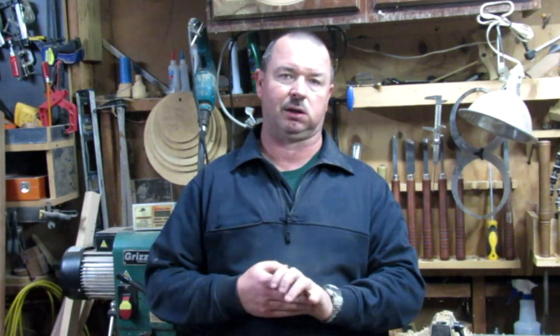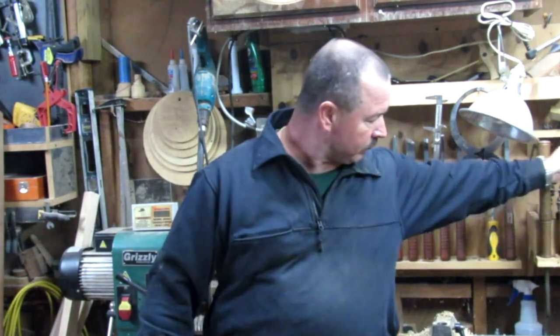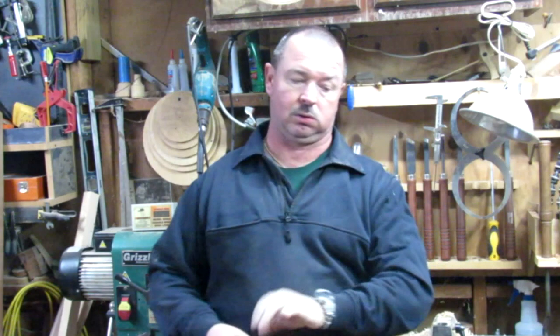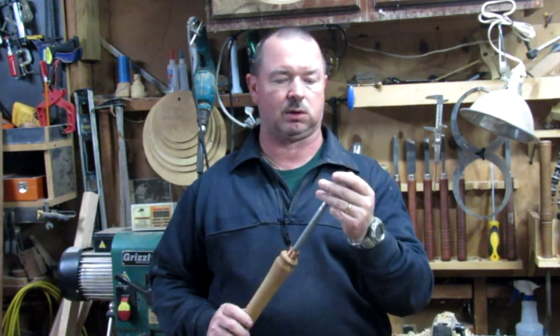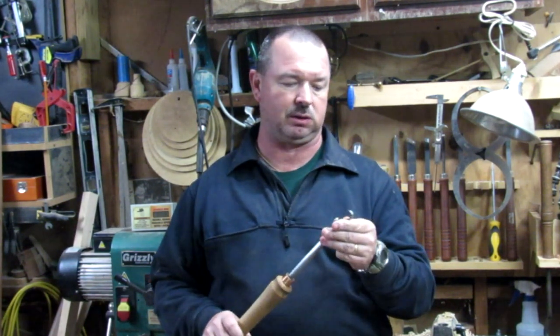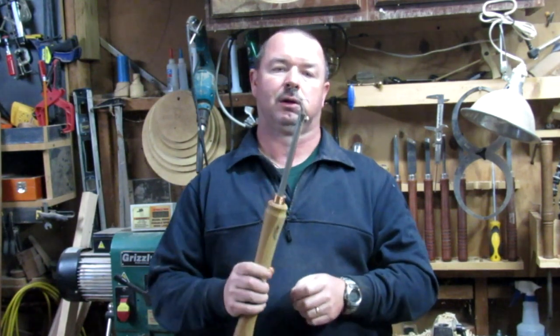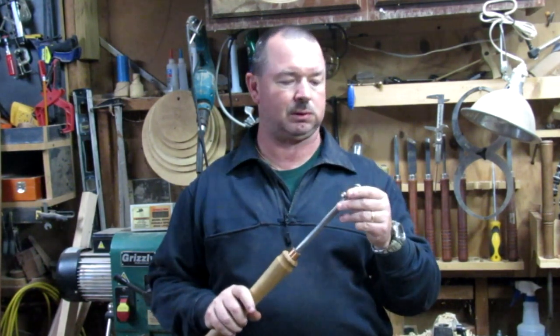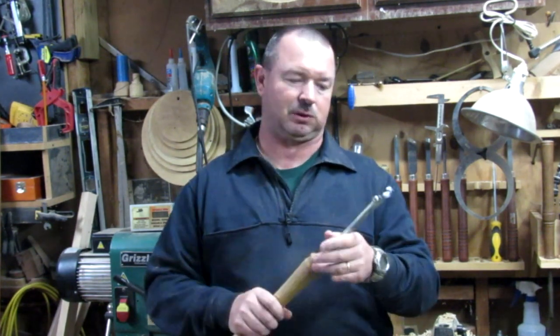I'm getting ready to start a new project — it's a vase. I'm wanting to use some of my shop-made tools in this too. I've got a homemade hook tool right here that I made, and I just want to see how this thing works. I've actually had it for a while but haven't really had a chance to use it, so I'm going to see how that thing works.